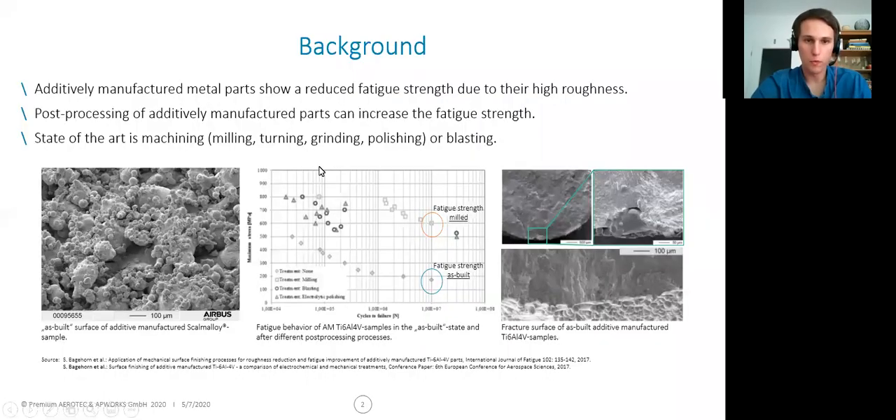As most of you know, additively manufactured metal parts have a very rough initial surface, which consists mainly of a waviness from the solidified melt and from partially molten particles, which you can also see here in the SEM picture down here at the left. This very high initial surface roughness can reduce the fatigue strength of AM metal parts.